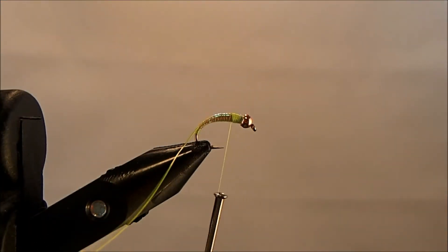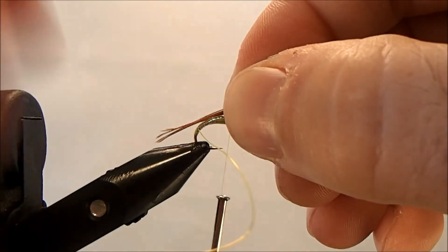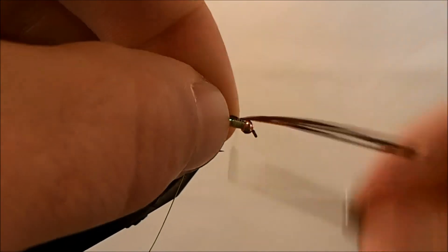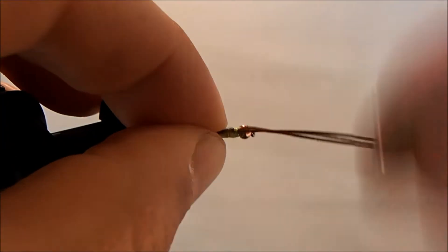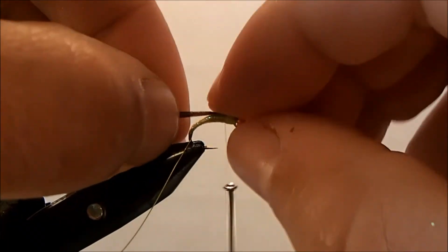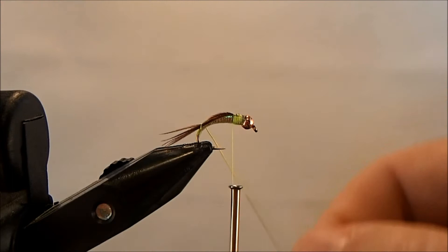The back and tail for this is pheasant tail — specifically golden pheasant tail. I'm going to take maybe five strands and measure it out on the back, keeping in mind that the ribbing material is going to hold it in place. I'll make some wraps right on top to secure it, making sure it's situated on top, then come back and trim. Now holding the pheasant tail right on top, I'm going to start to wrap my ultra wire all the way up through.